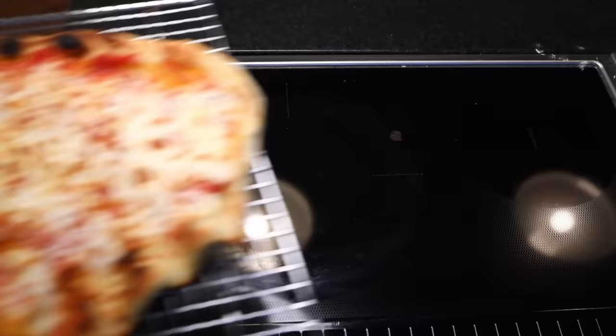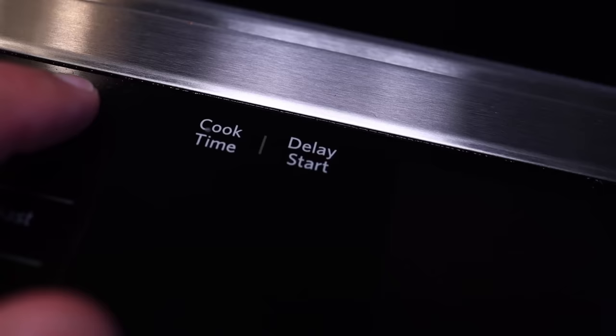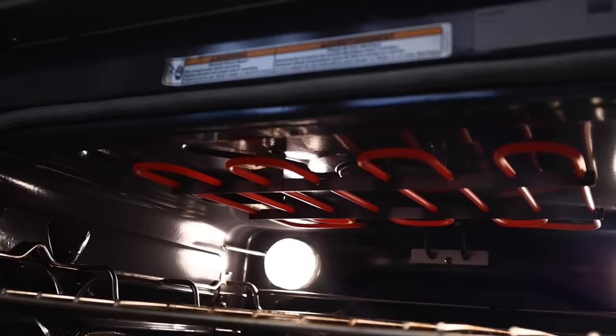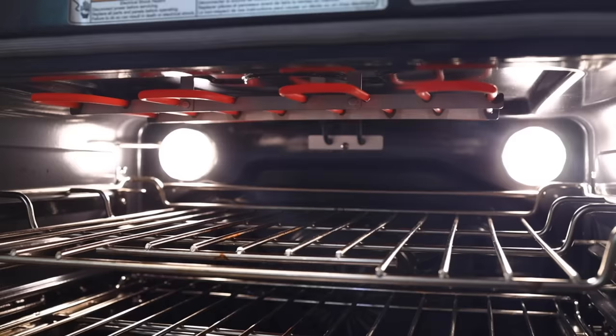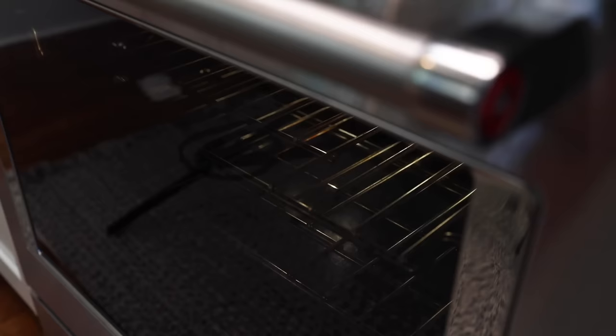No need to preheat the oven on max for an hour to get your stone or steel hot enough. You just turn on your broiler, all the way hot — Brits would call this a grill; it's the filament at the top of your oven. Make sure your oven grate is reasonably clean and positioned up high — second from the top works for me. A good way to test if it's hot enough is to put a wet towel on the grate; if it sizzles, it's ready.